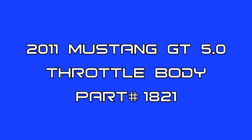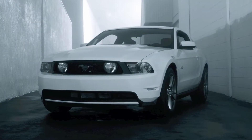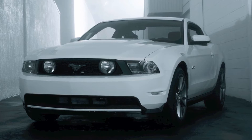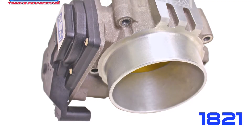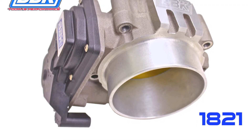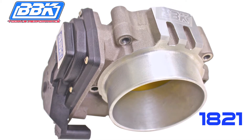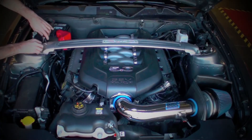This is Brian Rodgers for the BBK Performance R&D and Technical Support Departments, to show you how to quickly add even more horsepower and torque to your 2011 Mustang GT 5.0 with our 85mm throttle body, part number 1821, which flows 30% more than the factory unit and comes complete with electronics for a super simple plug-and-play install. Watch and see how easy this really is.